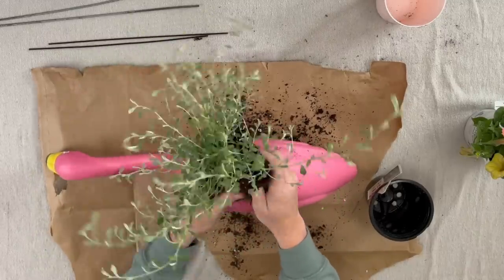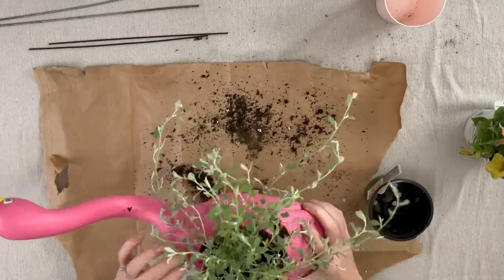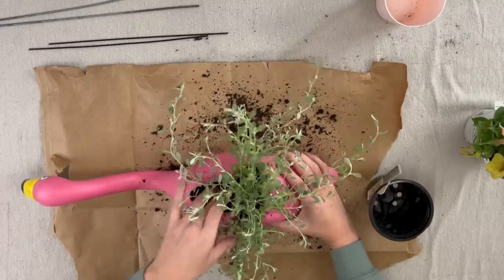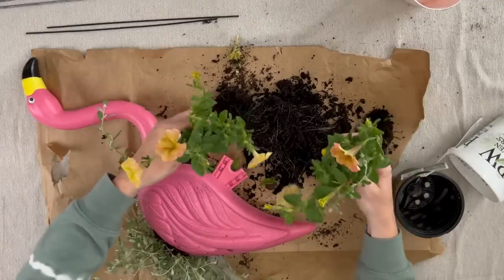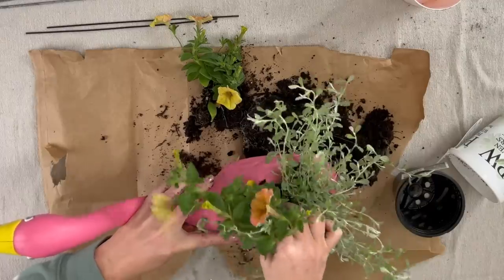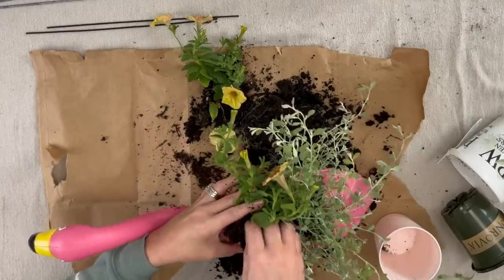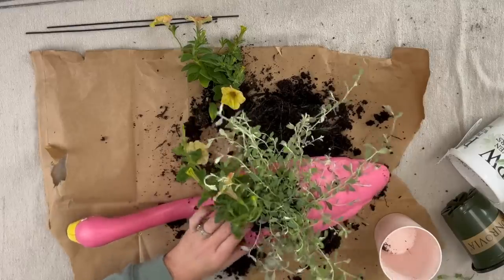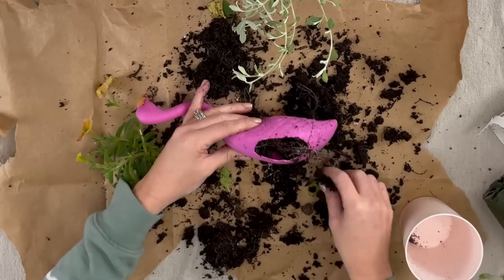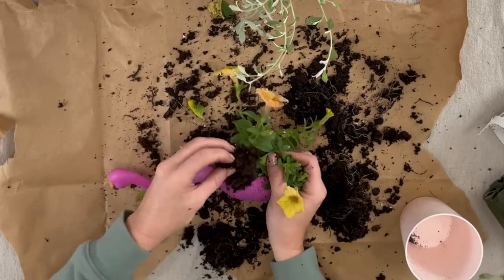I grabbed some silver star helichrysum — I probably did not pronounce that correctly — and I'm going to break up the roots a little bit and start putting it into the flamingo. If you just want it to be a simple green plant, you could fill in with a little bit more. But I am gonna add a little flower to the front side just to give it a bit of color. I broke this plant into two separate plants and I'm putting the first one in the front side.